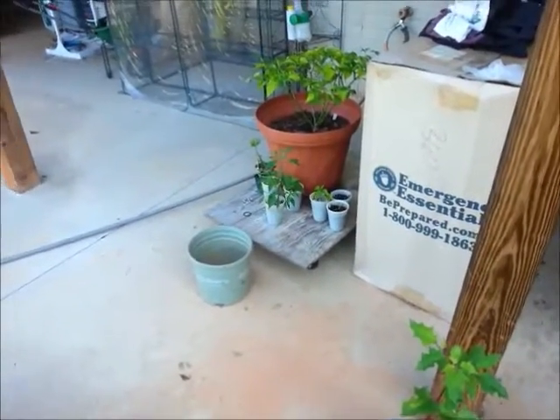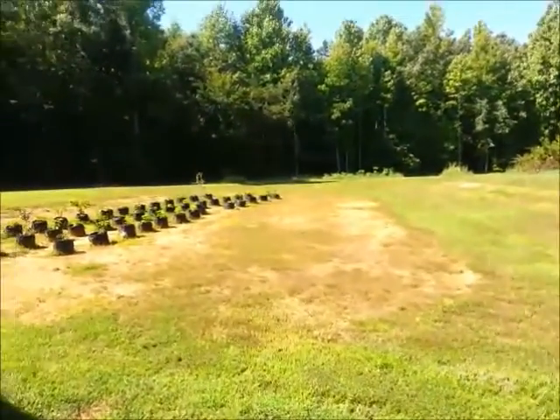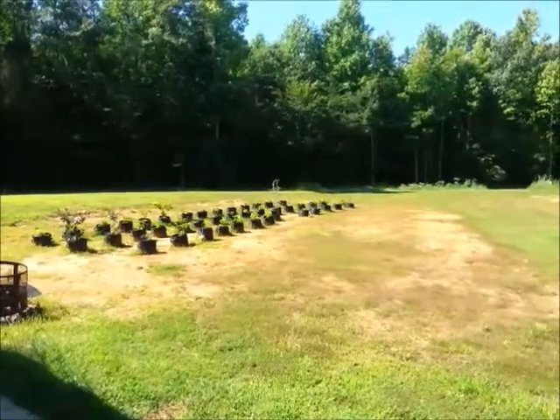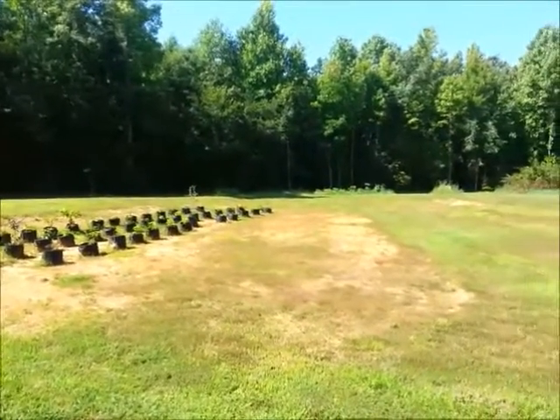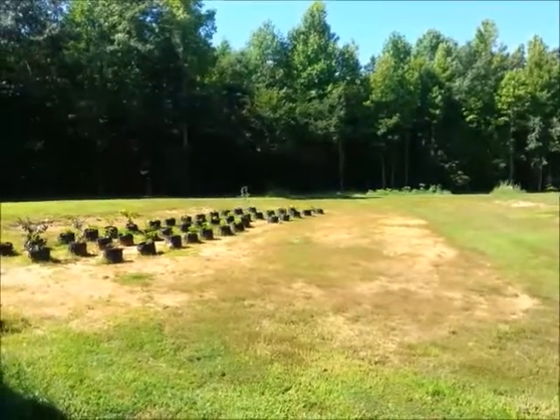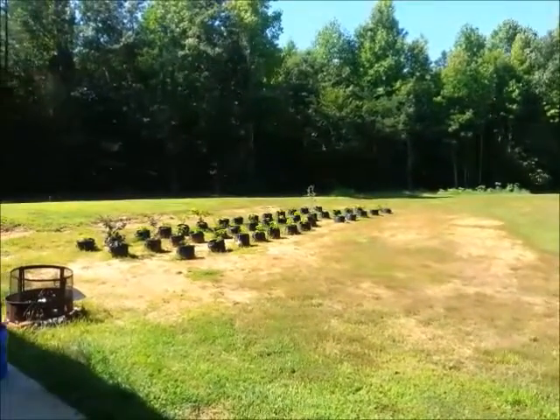Got some other plants over there — I don't know how well you can see them. All those are nightshades, and down in the way back there, there's another patch of them too. Most of those are peppers, but it's still a nightshade.